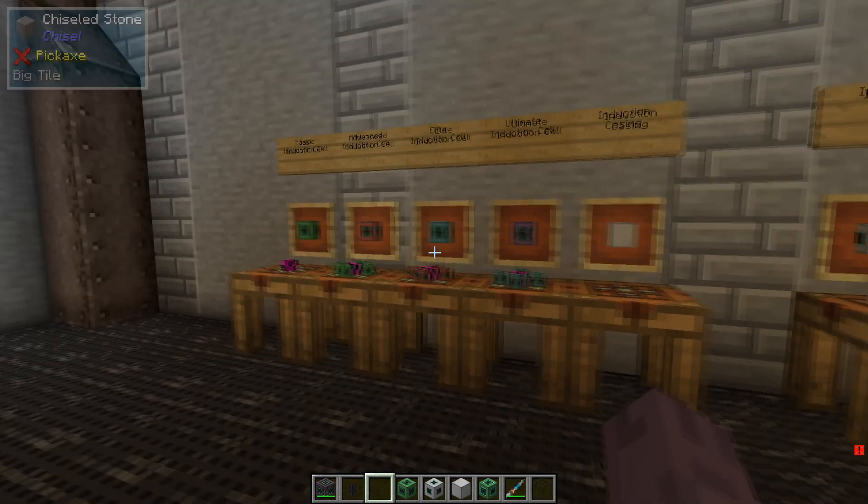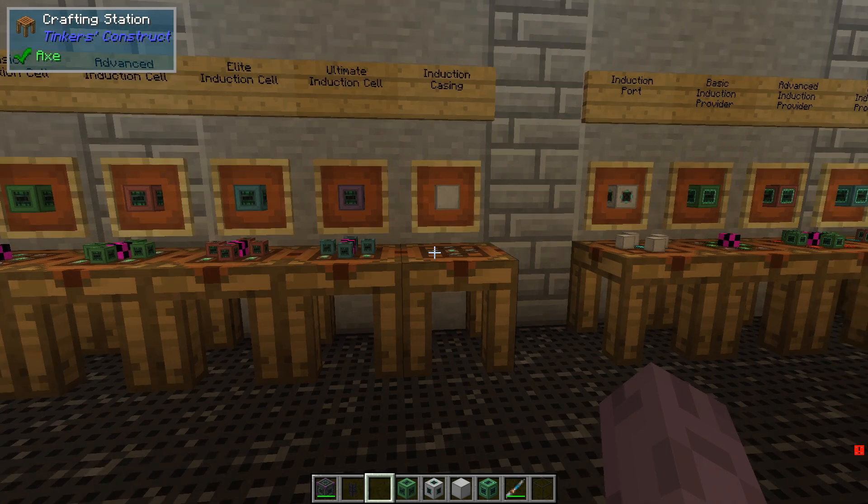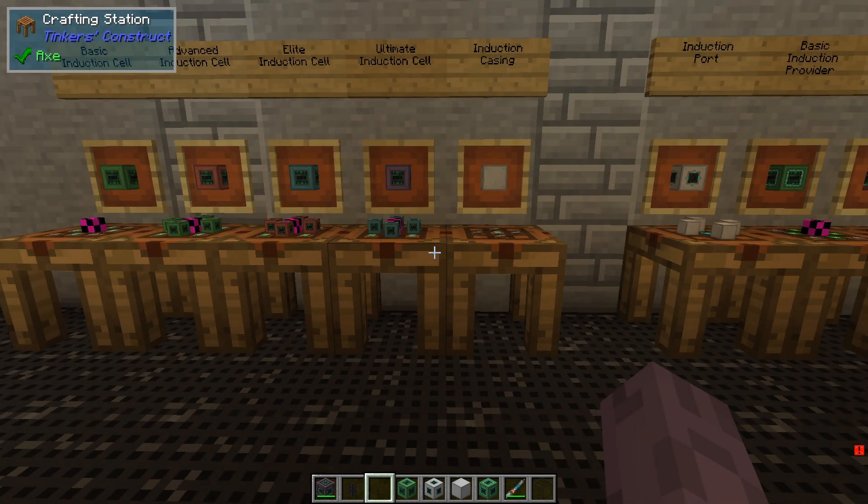There are four tiers similar to the pipes and energy cells, and the recipes are quite similar, with the only difference being the use of energy tablets in the cells compared to the respective tier of control circuits in the provider.